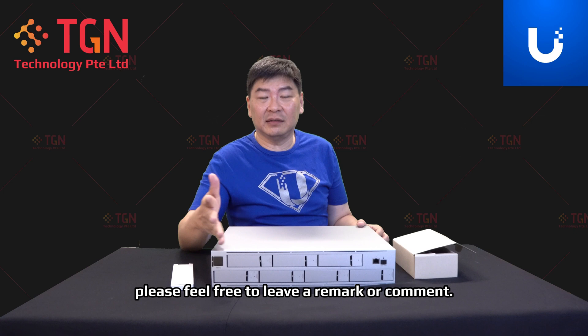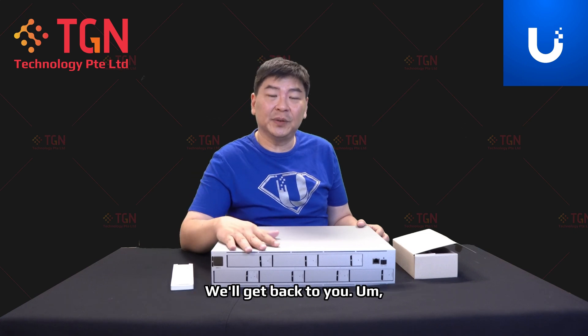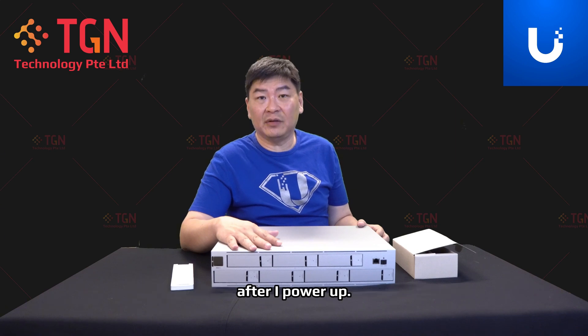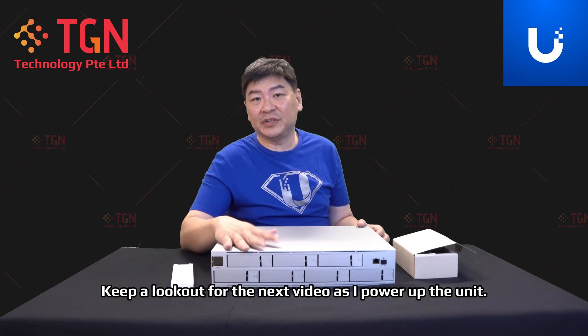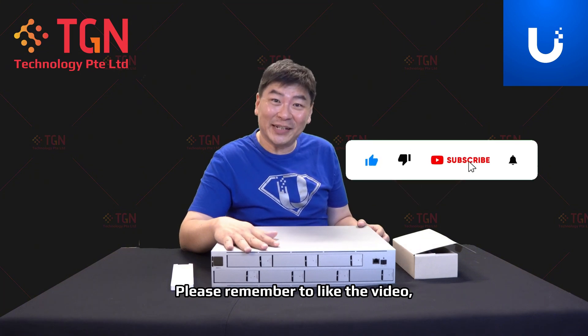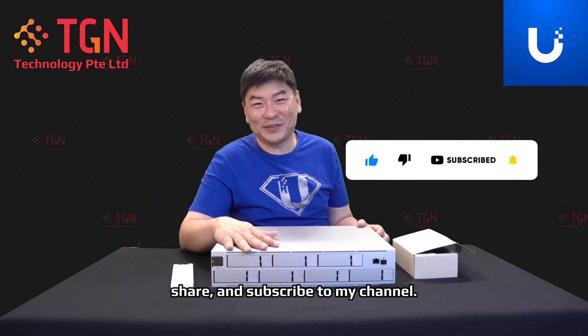If you have any questions regarding this unboxing, feel free to leave a comment and I'll try to answer as much as I can after I've powered it up. Keep a lookout for the next video when I power up the unit. Thank you very much — please remember to like, share, and subscribe.